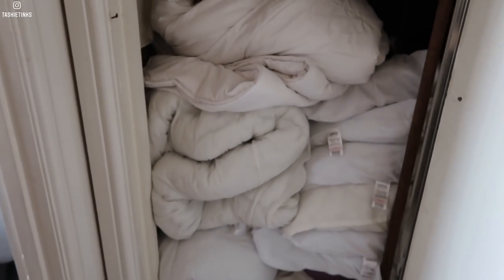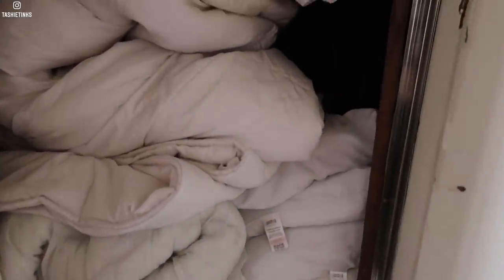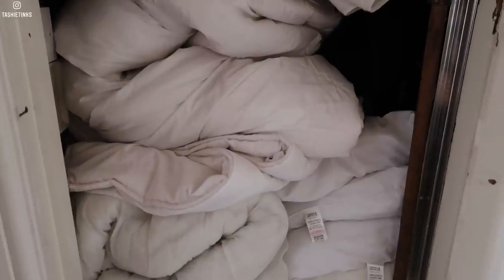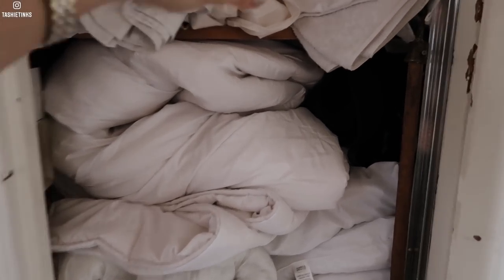I'm going to grab a sheet - a non-fitted sheet if you've got it, or a duvet. Something maybe white, but you could choose any color - white, gray, black, whatever you fancy. I'm going to go for white, probably a white duvet sheet, because it's flat and I feel like that's going to be easier. So let's get this one, which is probably going to need another wash after.